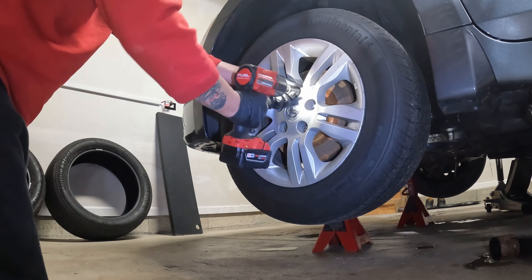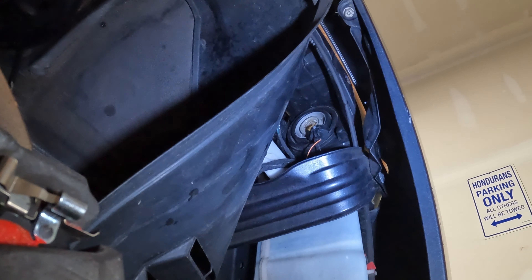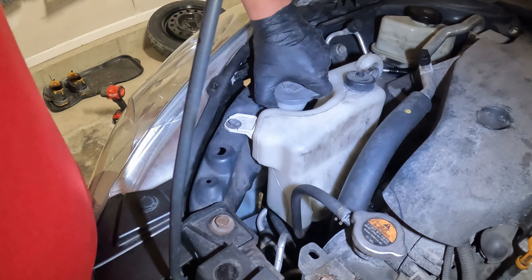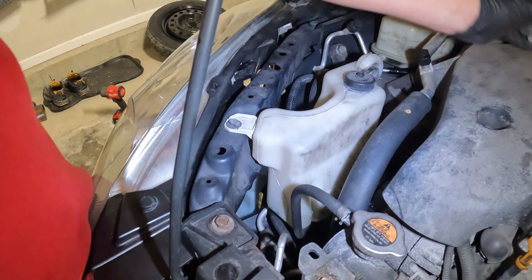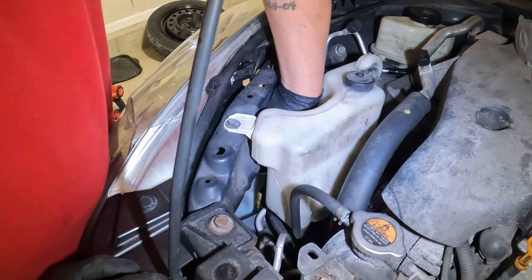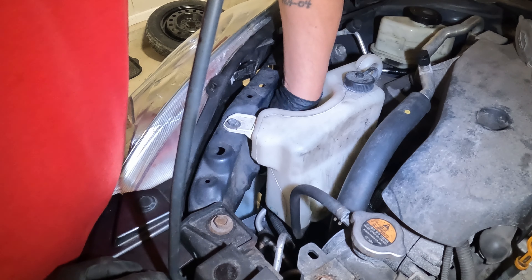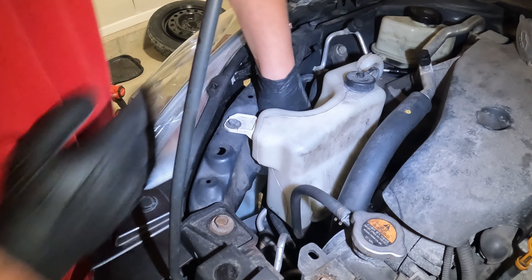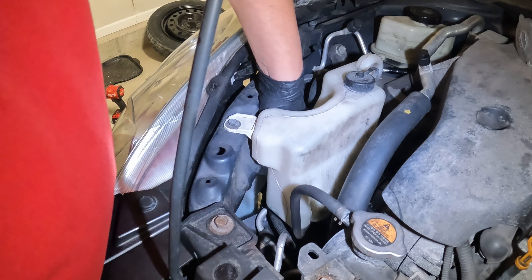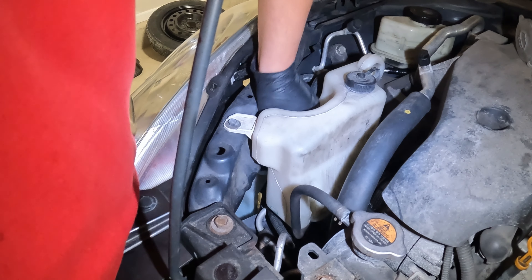On the passenger side it's pretty much the same for the low beam — turn it counterclockwise, unplug it, and pull out the bulb. For the high beam on this side it's a little different. Go up top, find the washer filler neck, and turn it counterclockwise to release the neck. Then you're able to fit your hand in — it's a tight fit but you can get the bulb out. If you really want to, you can loosen the 10 millimeter bolts for the coolant reservoir, but you really don't have to. Just go in there and turn it clockwise with your fingers, then pull it right out.